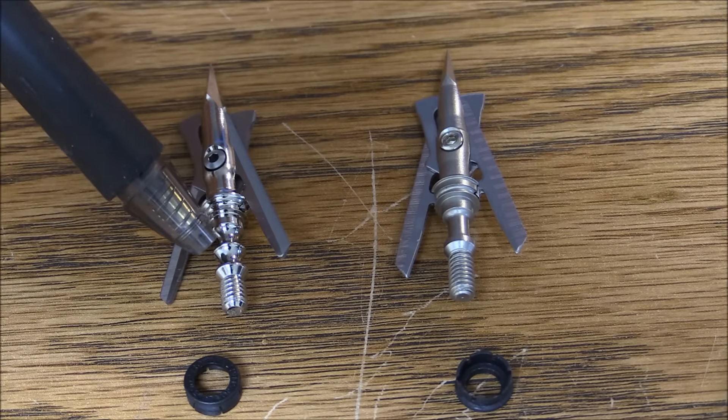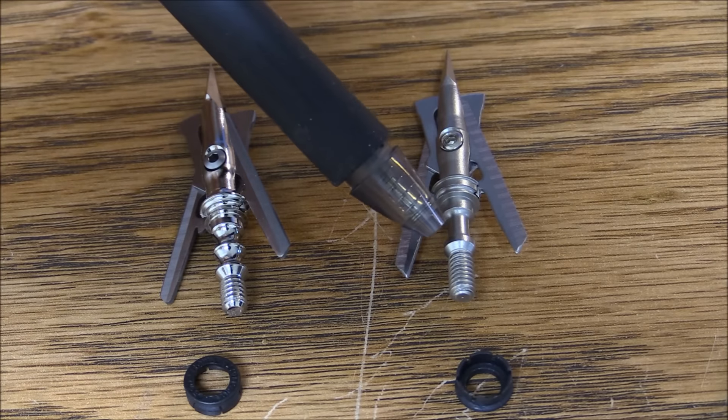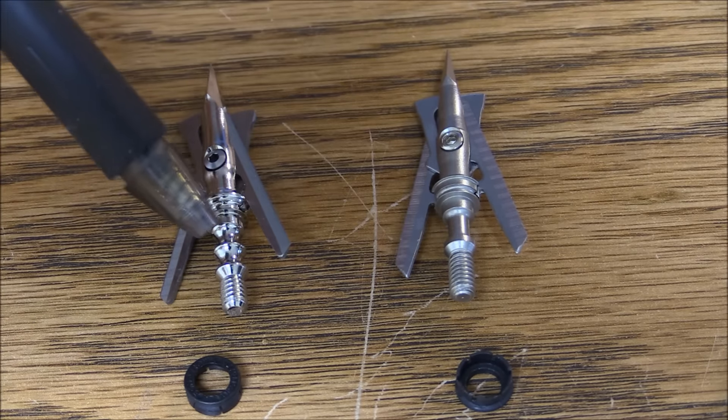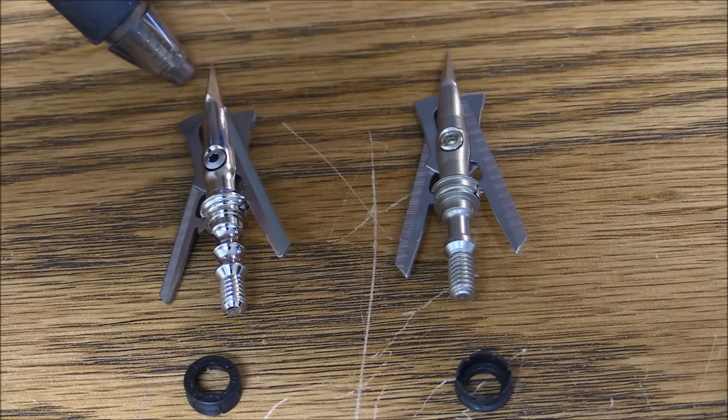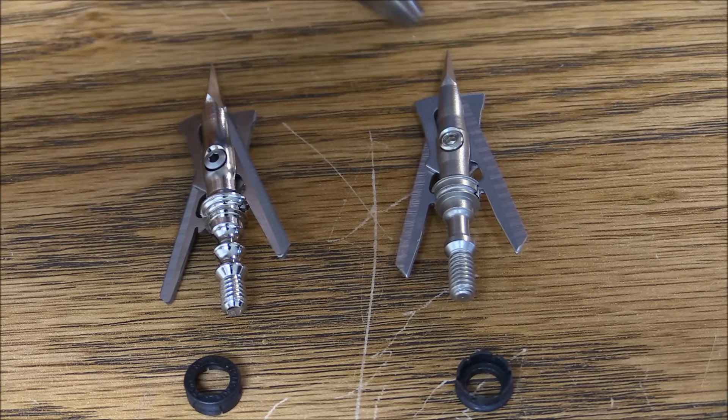Next thing we see is right here — it's got a slightly different look to it where you thread it into your arrow. Now the points: I'm just pressing my thumb against them. I did notice that the Rage seemed like it had a slightly — not a lot — but a slightly sharper tip to it than what the knockoff has.